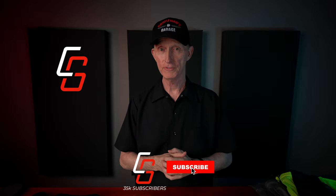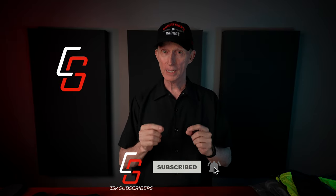It's completely free. All you have to do is click that little subscribe button down below the video. And if you click on the bell icon, you can have YouTube let you know when I come out with new videos.